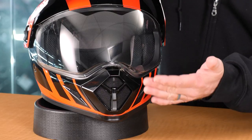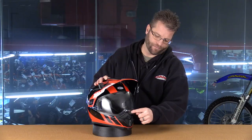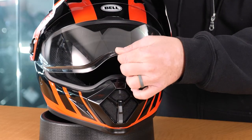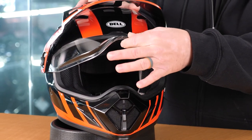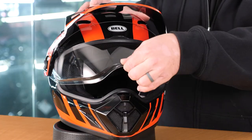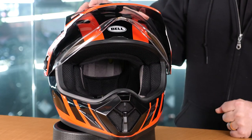For opening and closing this face shield or visor, you have a tab up here at the top of the chin bar. Go ahead and lift that up, and you're going to have several different indentions on the way up. So you can crack it and run it like that, or you have a kind of halfway open and then an all the way open. There is nothing holding that shield in between each of those indentions — those are the three indentions that we have, and that's what you have to work with.